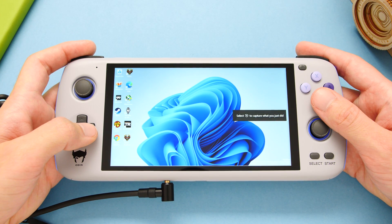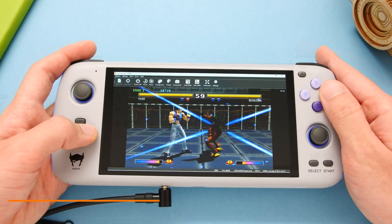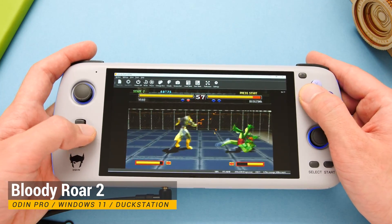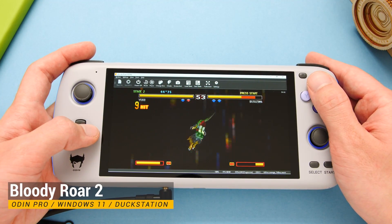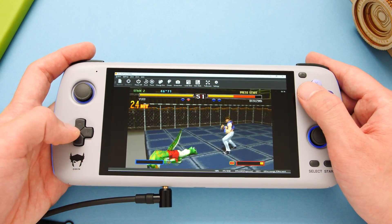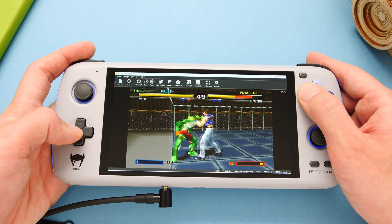There is a short list of emulators that have native ARM64 builds, and DuckStation is one of them. I had nearly identical performance using this version of the emulator compared to how it runs on Android. I have the games upscaled to 1080p and I have PGXP turned on.